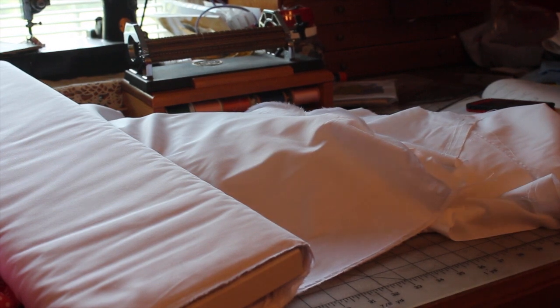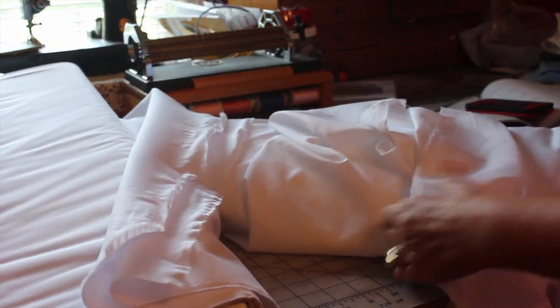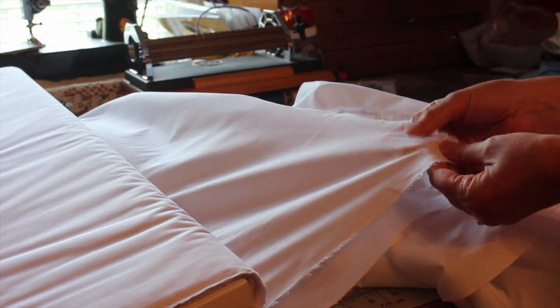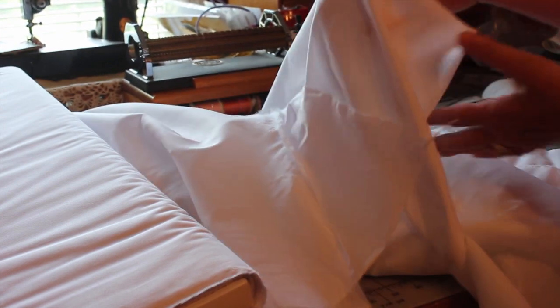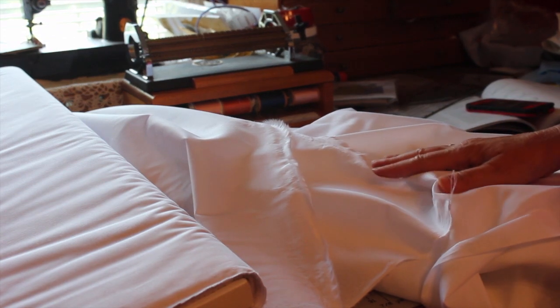My favorite fabrics to use for smocking is Batiste. I have two types of Batiste here today. I have a regular Batiste and then I have an heirloom Batiste. The heirloom Batiste is just a little bit thinner. I don't know if you can see on the camera but it's a little more sheer than the regular Batiste, as you can see.